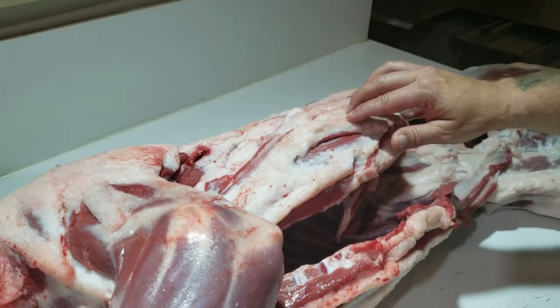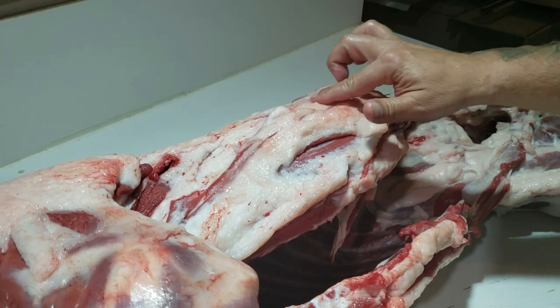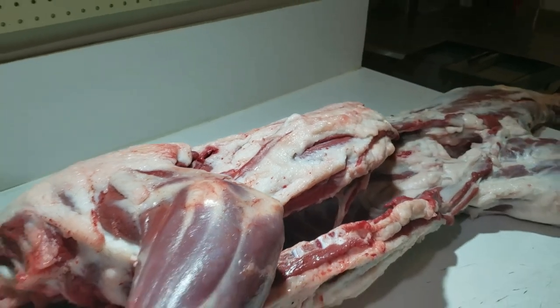With all that fat — and we trimmed a lot of this off and skinned it up the other night — all that fat and hair just insulates the meat so much that it won't cool off properly. We just picked this up from the cooler about an hour and a half ago, and that fat was hard when it came out. That fat's starting to get soft again now, so even that quickly it'll warm back up.